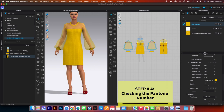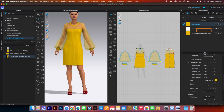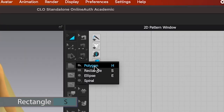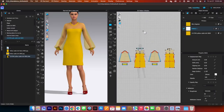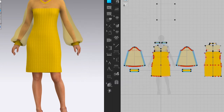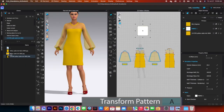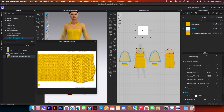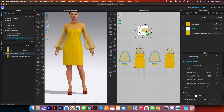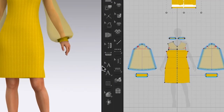Let me show you how to verify the Pantone is correct. Select the default fabric, go to the polygon tool, and click the rectangle tool. Click once on the canvas — the default size is 50 by 50 centimeters, which is fine. Switch to the transform pattern tool, select the yellow cable knit swatch card that came with the fabric, click on it, and apply it to that square with the texture box checked, then click OK.